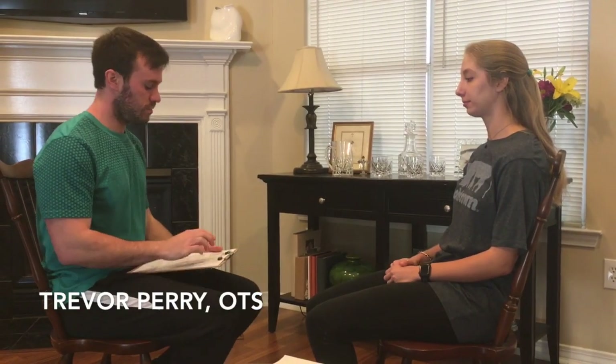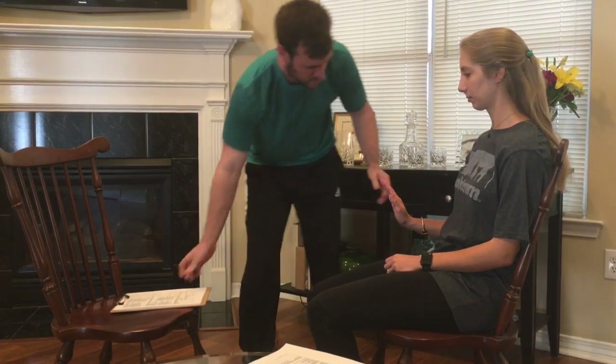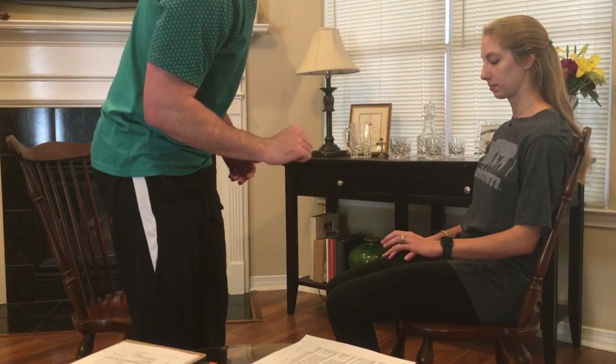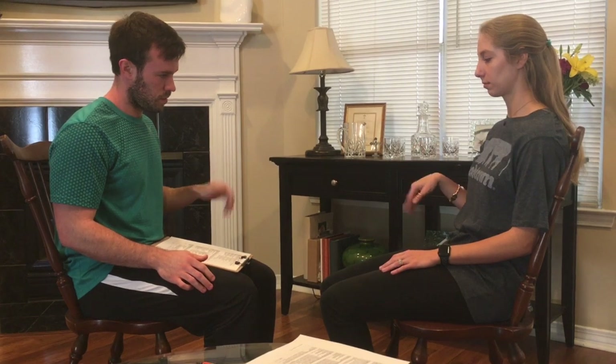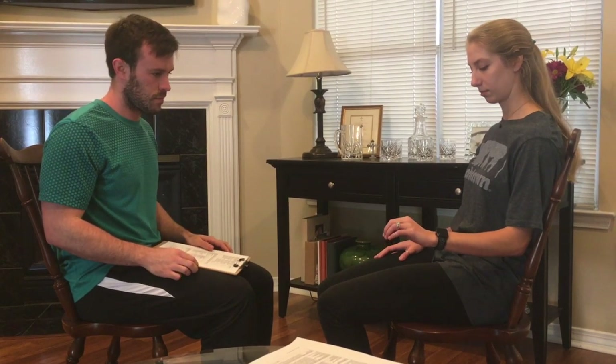Now we're going to measure your wrist flexion. Put your elbow like this and bring your wrist up like this. Good. I'm going to apply a little resistance. Good. Now let's do it with the other arm — bring your elbow like this and bring your wrist up. Good. Now we're going to start in this position and I want you to flex your wrist — just do this motion. Good. Let's do it with the other arm. Good job.